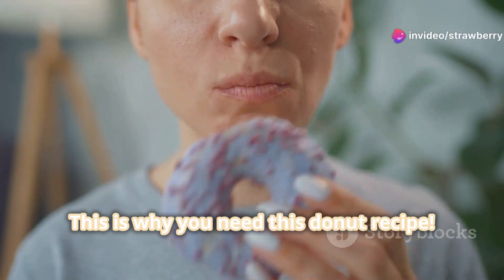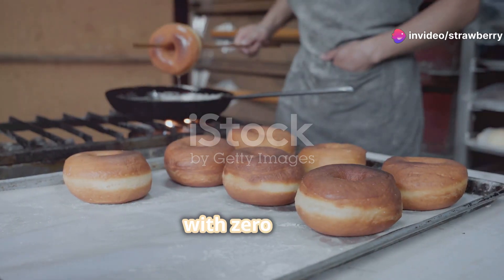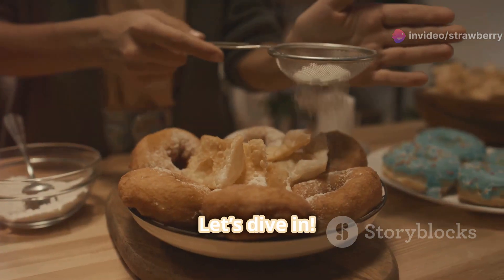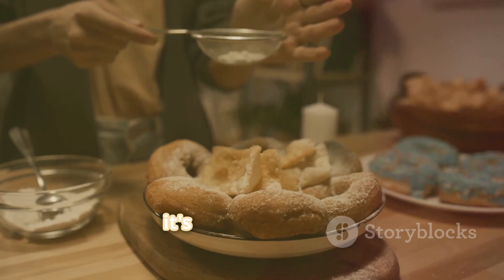This is why you need this donut recipe. Fresh, homemade donuts in minutes, with zero fuss. Let's dive in. Making donuts from scratch sounds tricky, but trust me, it's a piece of cake.